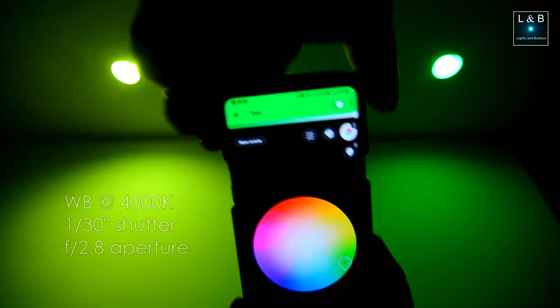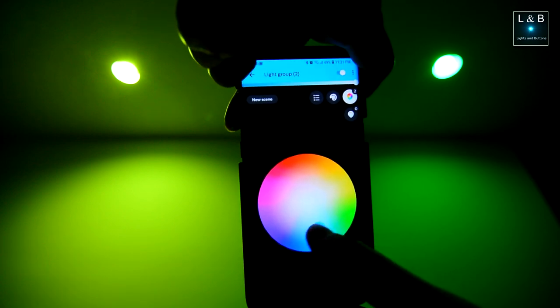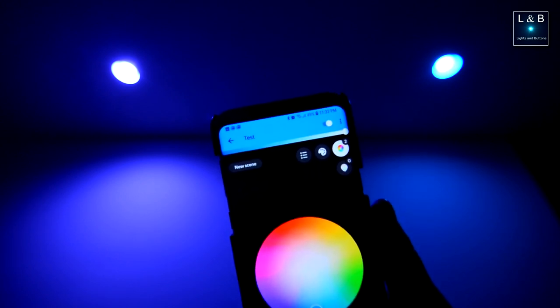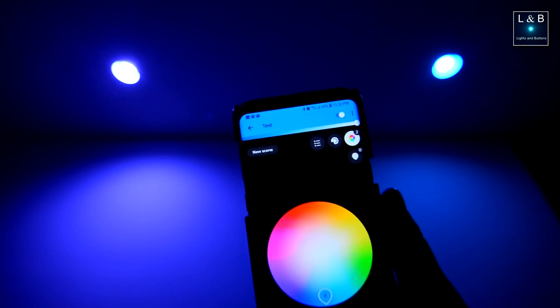We can also move into the blue and test there. It's kind of hard holding it in front of the camera, but if we go to blue, on the right you'll see a more pleasing blue versus the left, which stays purplish even though on the app we're nowhere near purple.